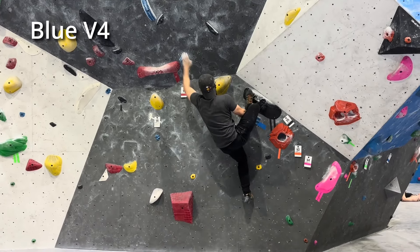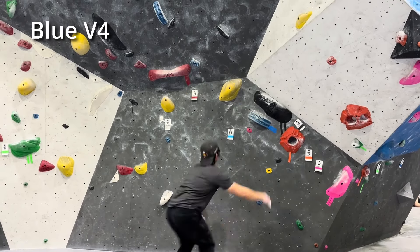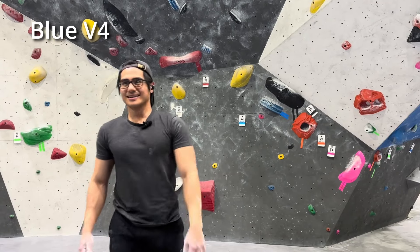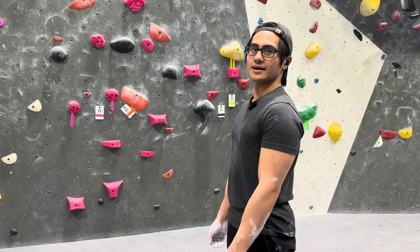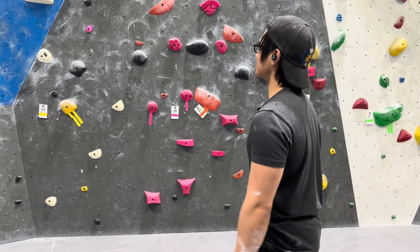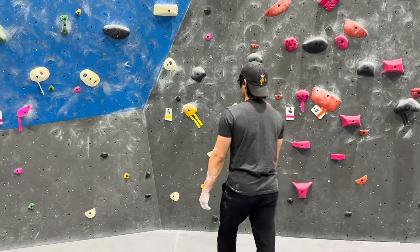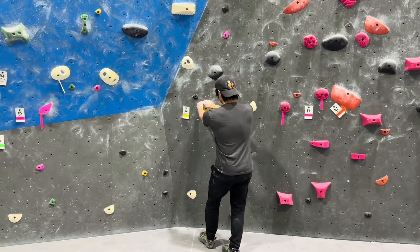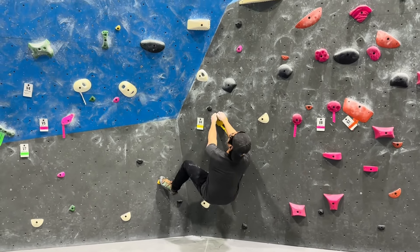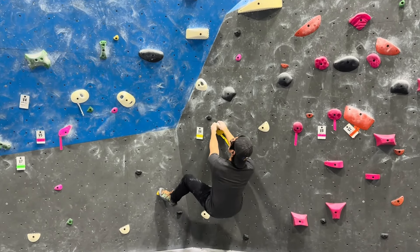Nope. Those holds are really small, really bad. I actually don't know how I'm supposed to even start it, but I'll give it a shot. Is it right foot here and then reach? I don't think so — I think I gotta go for a heel. I'm actually not sure. I tried it. I might try a different V4.